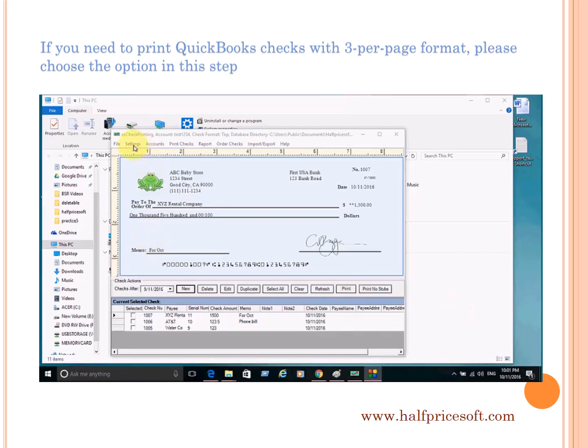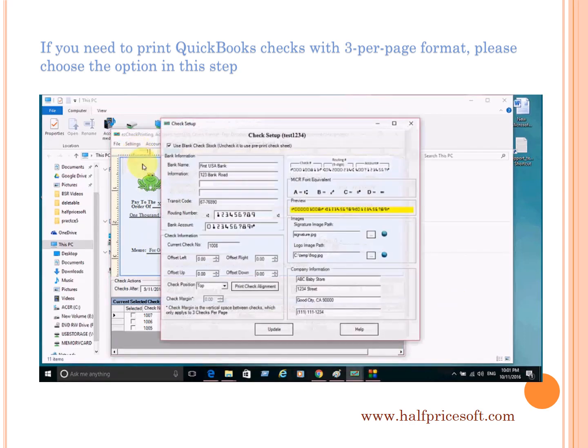If you want to print QuickBooks checks with a three-per-page format, please specify the check format in this step. The default format is check on top.